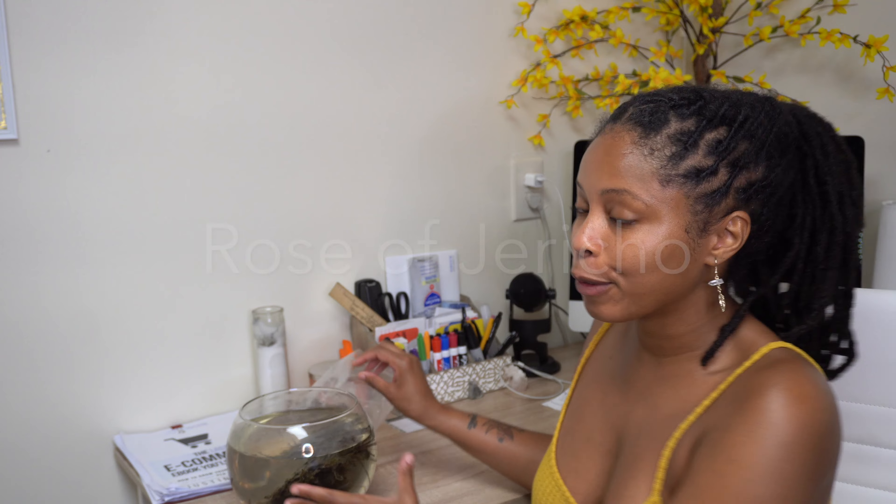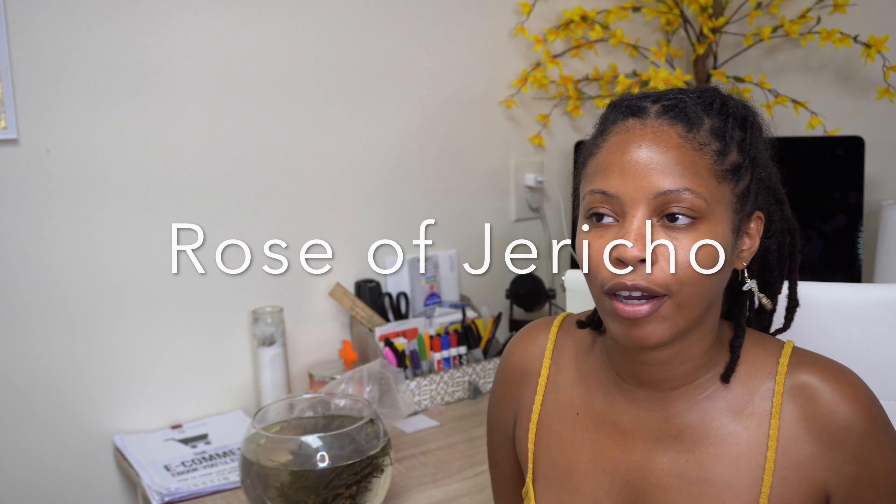What's up y'all, welcome back to my channel. I am Sunny Brooks, and if you're new here, welcome! Don't forget to subscribe, like the video, and hit the notification bell. If you're not new, welcome back — thank you for being a part of my YouTube family. Today we're going to be talking about Rose of Jericho, or Jericho Rose — you may have heard it called that.